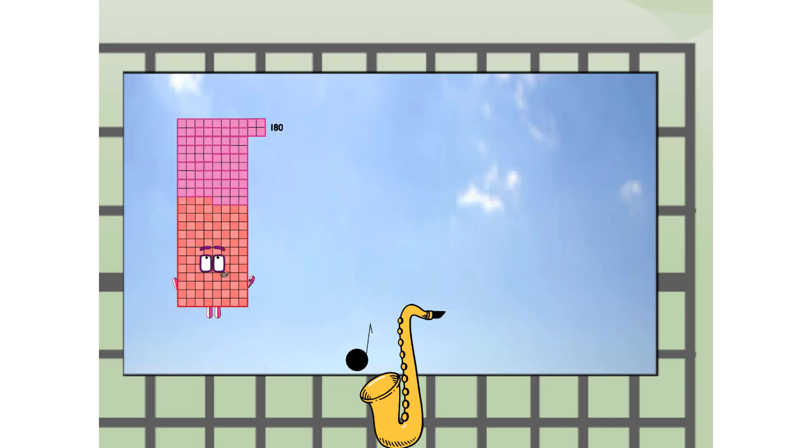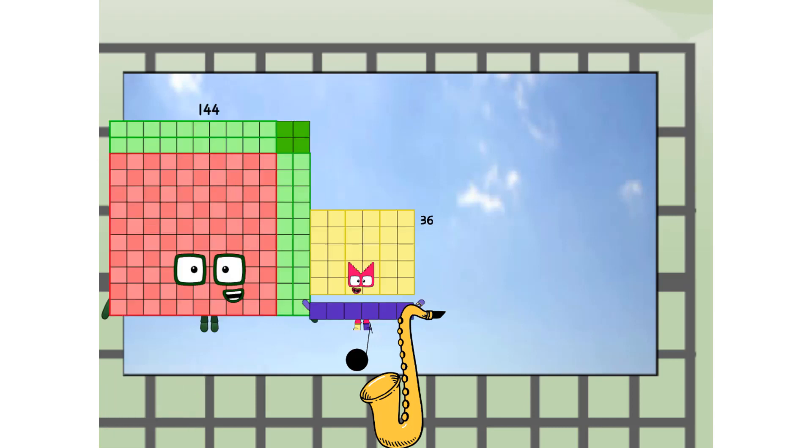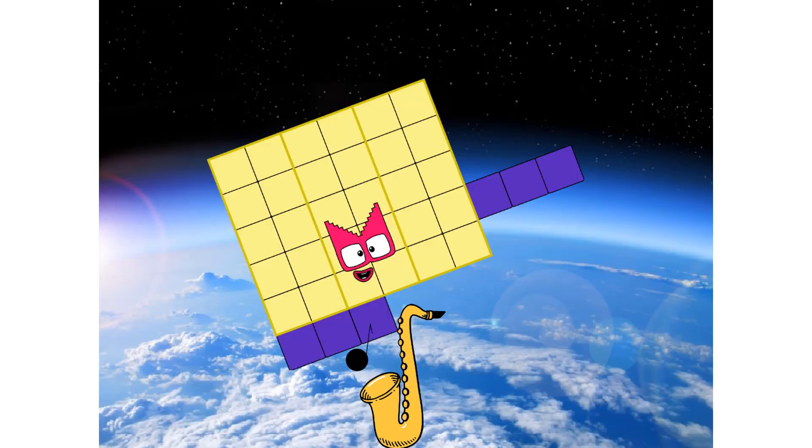180 — way up high! Amazing! But not a square. Wait and see. We're two squares! We're two squares! Hop! The edge of space — nearly there!